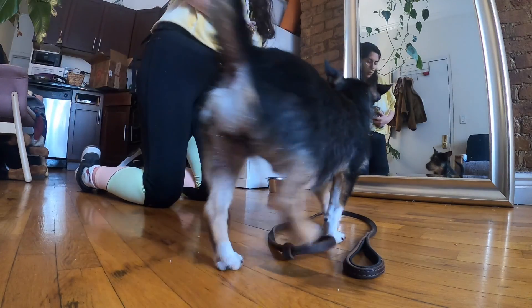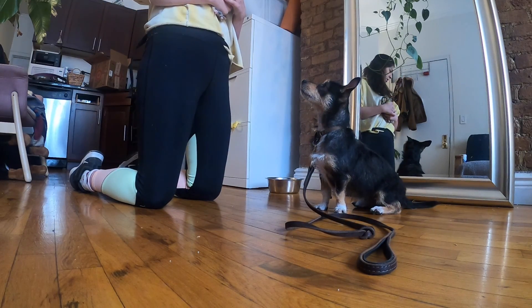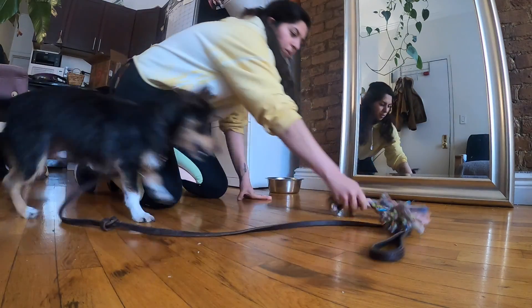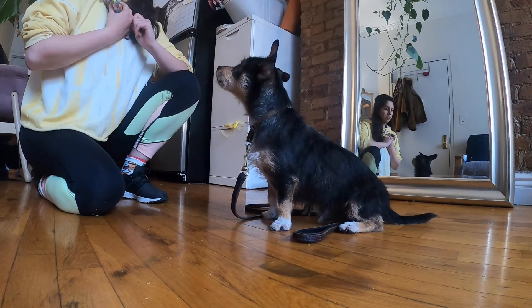So hopefully now we have a dog that will offer a sit to say please before being released to play. Over repetitions you can start to stretch the amount of time between your dog saying please and you releasing them to play — this is called adding duration. At the end of step 2 we have dogs that will tug, drop, then offer a sit and wait calmly until released to tug again.